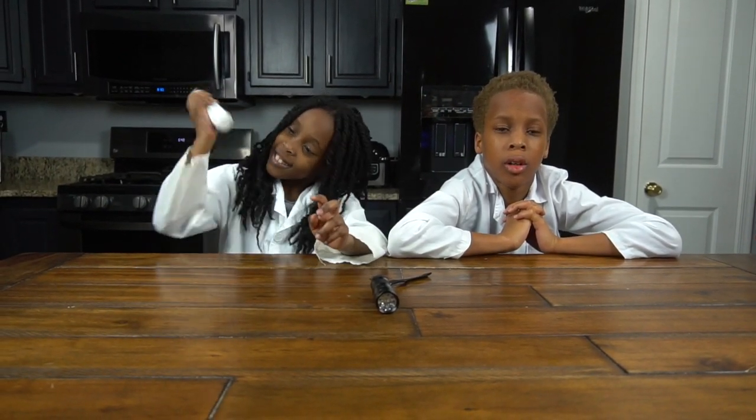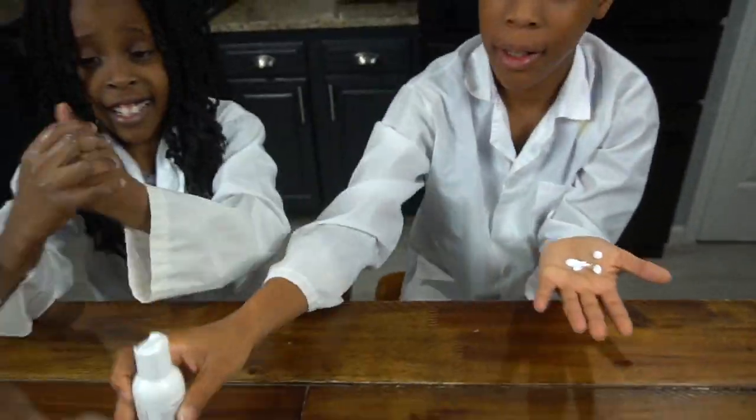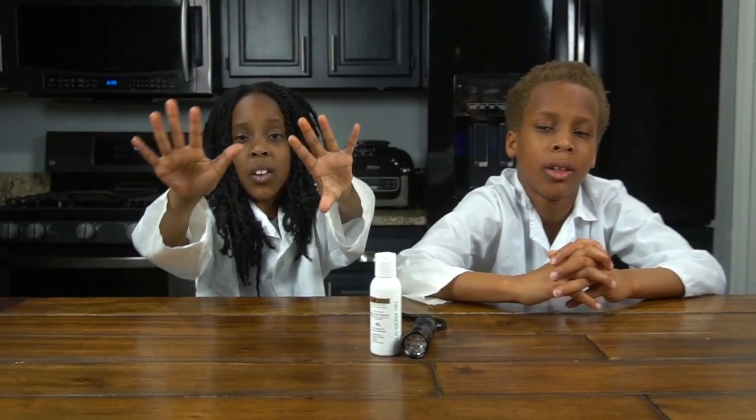First you're going to shake your glow germ gel. Now you're going to open it and put it on your hands. When you put the glow germ gel on your hands — which simulates big germs — make sure you rub the cream in really good so you can't see it anymore. Look at my hands. They're so clean, right?